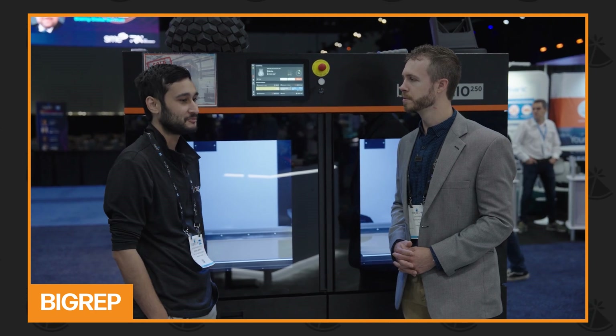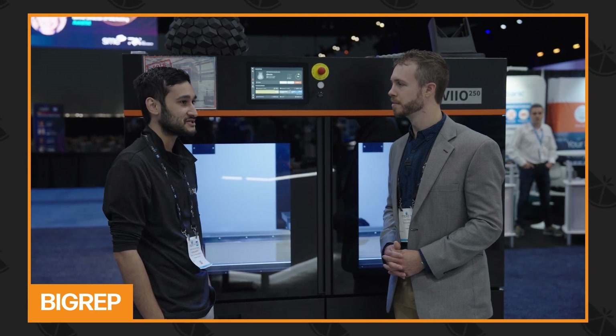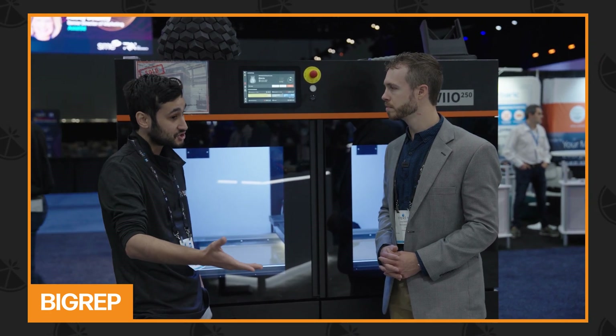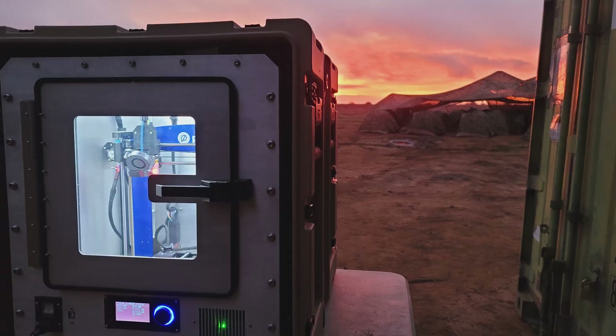That really opened up quite a lot of possibilities for us, and it adds a lot of trust into the machine, especially when you're looking at a job that might take a week or more. The Magnum Plus has been tested in some of the harshest environments imaginable.